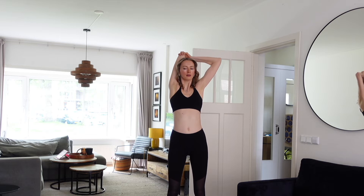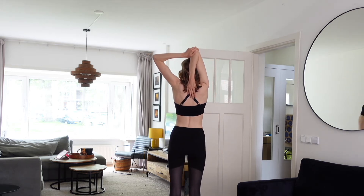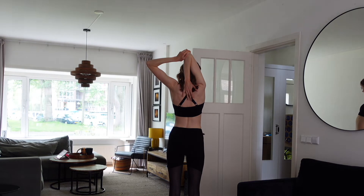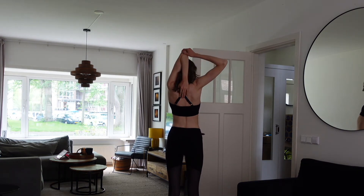Now let's stretch the inner muscles of the arm. Put your hand behind your head and pull the elbow toward you — you will feel the stretch in your arm and even in your chest muscles. Do the same on the other hand.